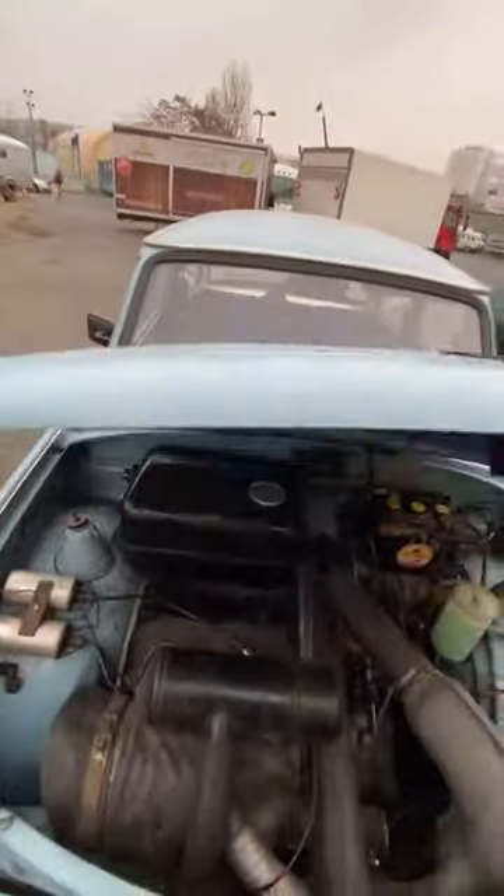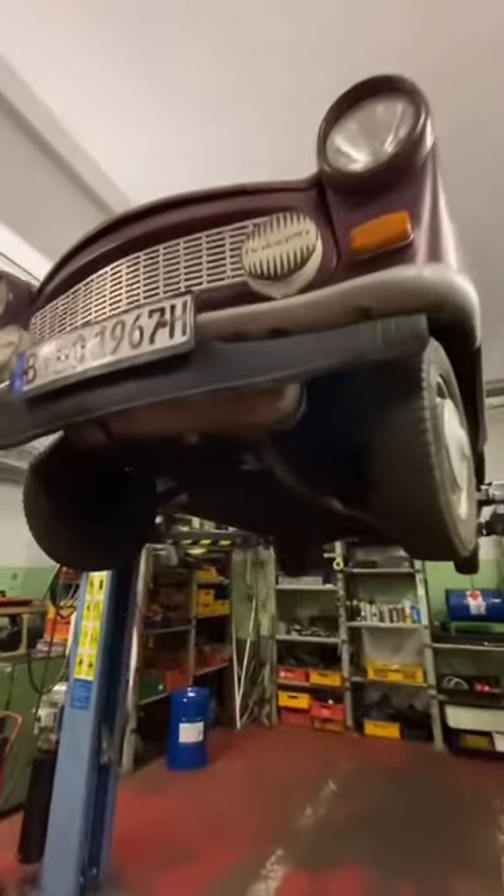The hood, because it's made of pressed cotton, is extremely light. Underneath, the car looks quite ordinary for the time, except the exhaust silencer is here.